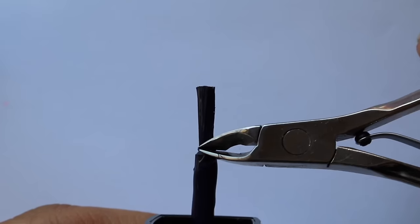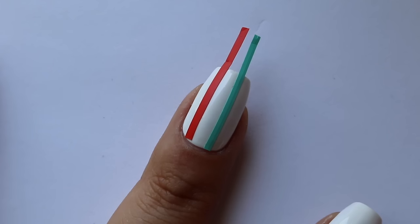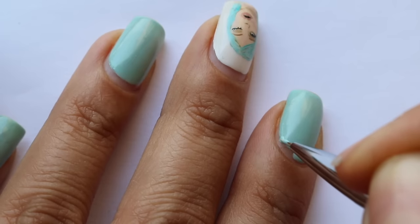That was it for this video! I really hope you guys liked these nail hacks. Let me know which ones you haven't tried before, which you really liked, and if you've heard of all of these — I'm sorry for wasting your time. I'll see you guys in my next video, bye!